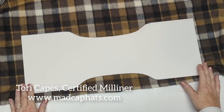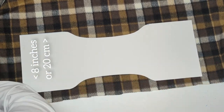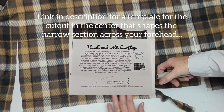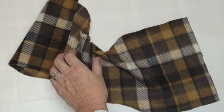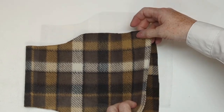I'm going to cut a piece of fleece that's a little bit less than the circumference of my head. I have instructions on the website so that you can download a sheet on how to measure your head and how to figure out what length you need.